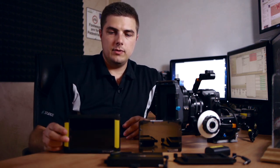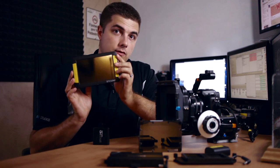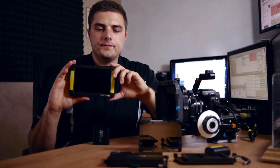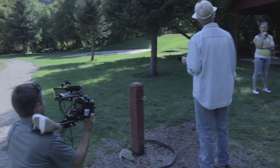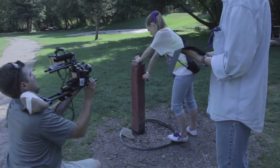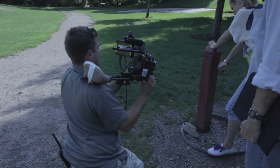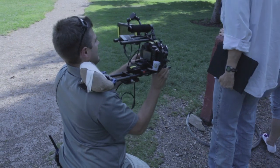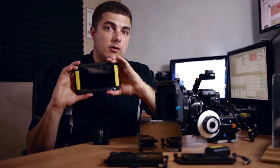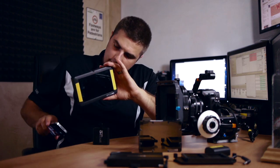Overall, very impressed with the DP6. We had a Marshall 9-inch on set and I preferred the Small HD. Some people say they like the Marshall controls because they're right there, but I didn't feel slowed down by the menu button and scroll wheel. Honestly, we didn't use half the features inside the DP6 and DP4 — the monitor itself was sharp and clear enough that I didn't need the focus assist. We occasionally used false color, but we were mostly metering off the in-camera histogram. We really just used it as a monitor to check our frame and focus.